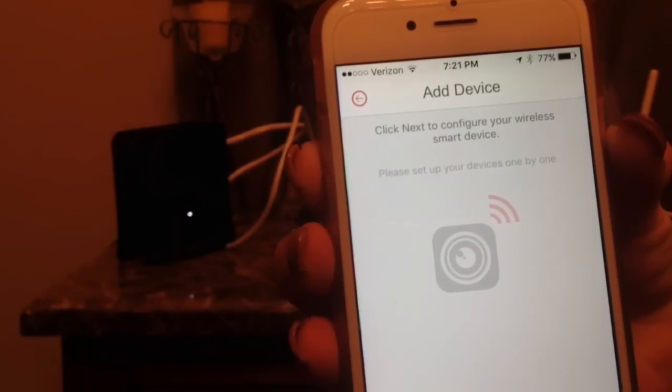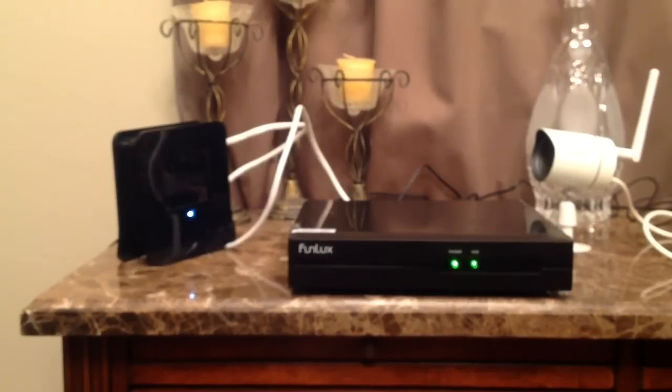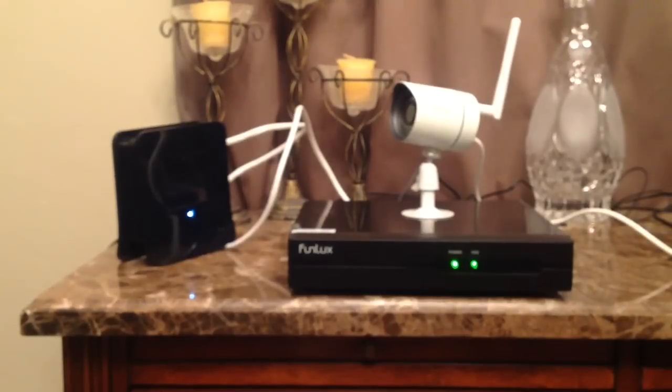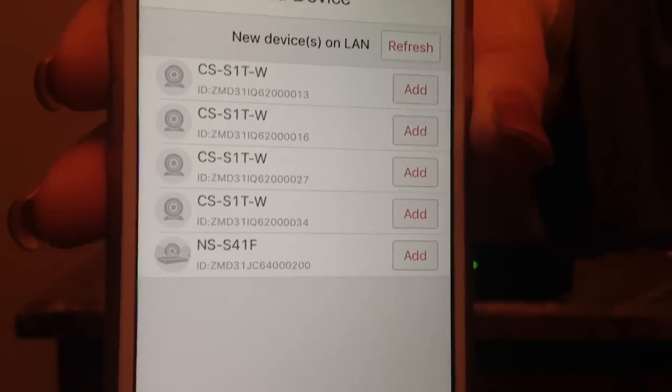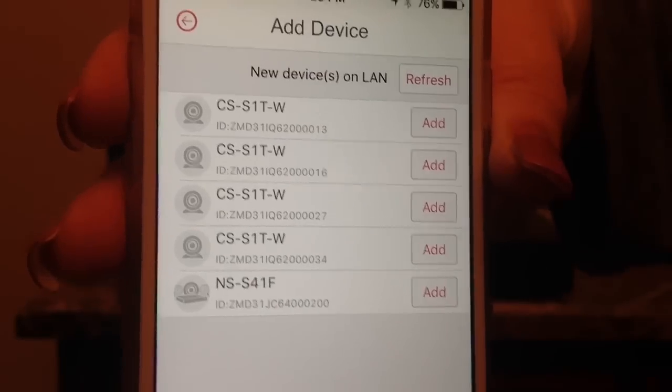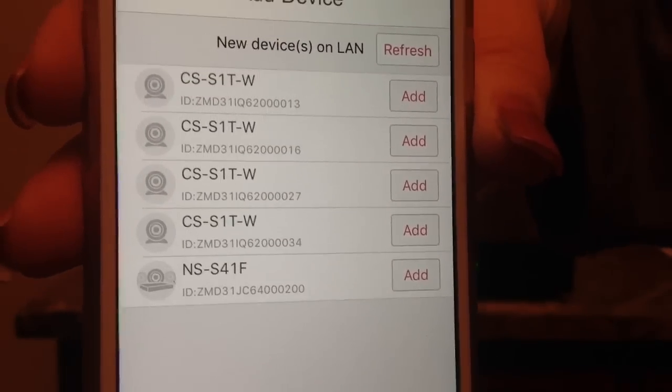Now next, we're going to configure your wireless smart device — hit next down at the bottom. When your device's LED is blinking green, it's time to set up, and it says this may take a moment. It has now found my wifi and I am going to go ahead and put in our password for that. So I have typed in my password now for my wifi, and it has found the five working cameras that I have in my house. On the far right side, we have an add button located next to each camera.